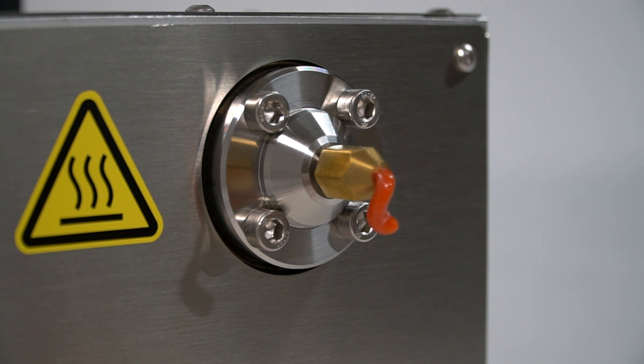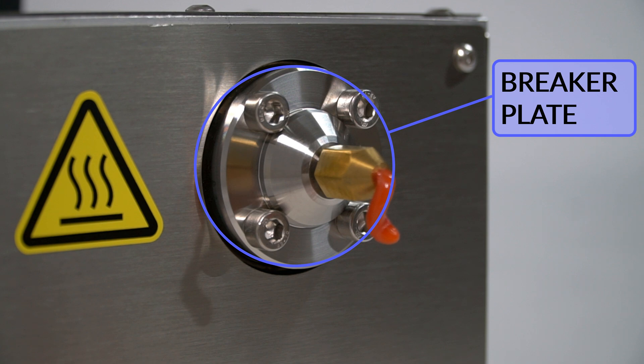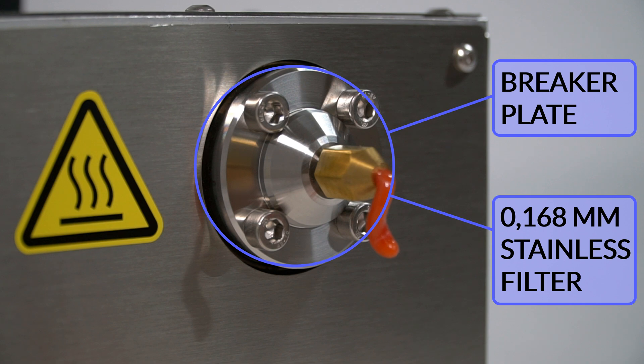Since filament is extruded at high pressure and speed, it was necessary to implement a breaker plate to eliminate the axial rotation of the filament. In addition, it comes with a 168 µm stainless steel filter to remove dirt and other unmelted particles.